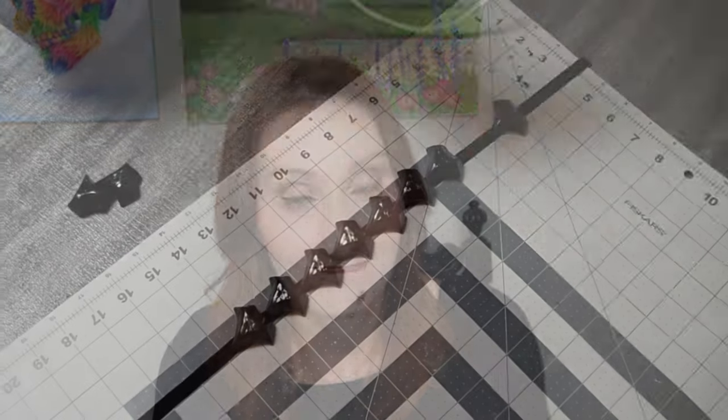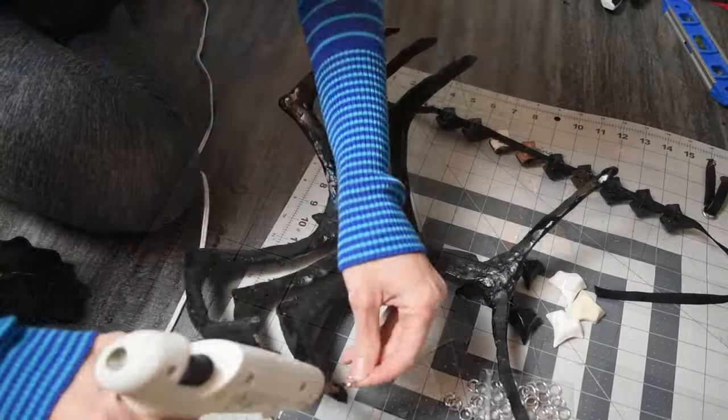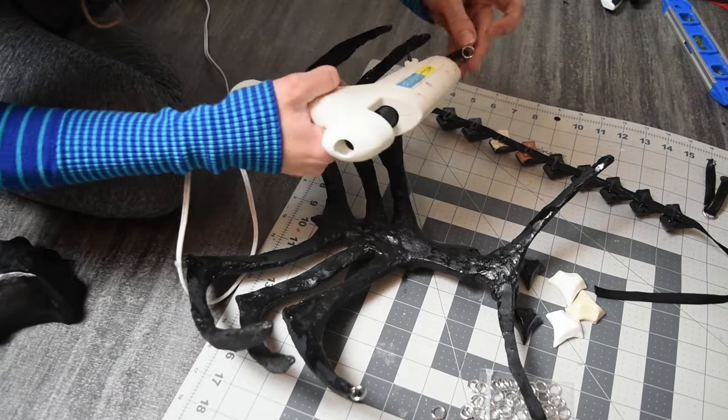Now that I had all my pieces, it was time to assemble everything. Originally I was going to make straps out of pleather, but that didn't go smoothly, so instead I bought velvet ribbon. And this is where you know I was totally over this project — because I broke out the glue gun. When it came to attaching the spine pieces, that worked fine. But when it came to attaching all my metal rings, this was not the right thing to use. The right approach would have been to either drill holes and put the rings through, or use two-part epoxy, but I was very much done with this project.